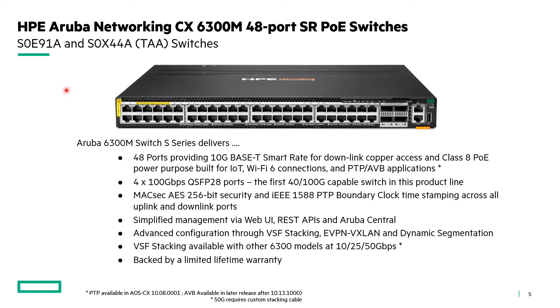Let's take a look at this new switch introduction in more detail. You can see the two SKUs that we've introduced: the S0E91A and S0X44A TAA switches. They're identical in makeup — it's just that the S0X44A is a TAA-compliant switch. I'm calling it the S-series because the SKUs start with an S. The prior generations of the 6300 released about a year and a half ago were the R-series, and so this is the next generation of that platform.